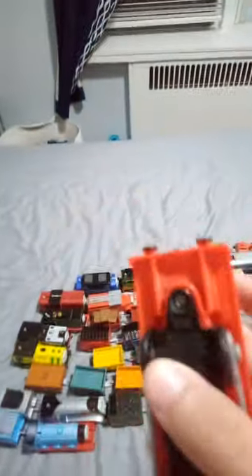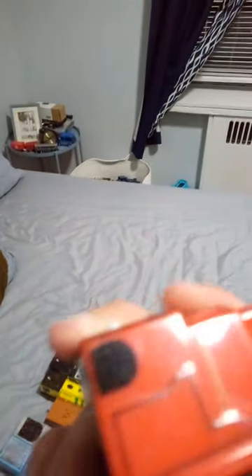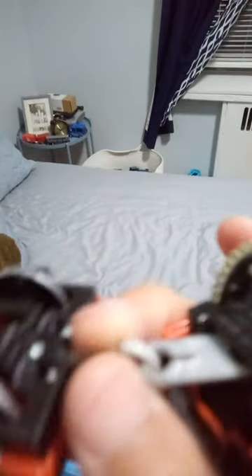I might have to swap them out with the Tomy Track Master wheels if I get the chance, but that could be a bit of a problem. I also need to replace the couplings, which are another problem.